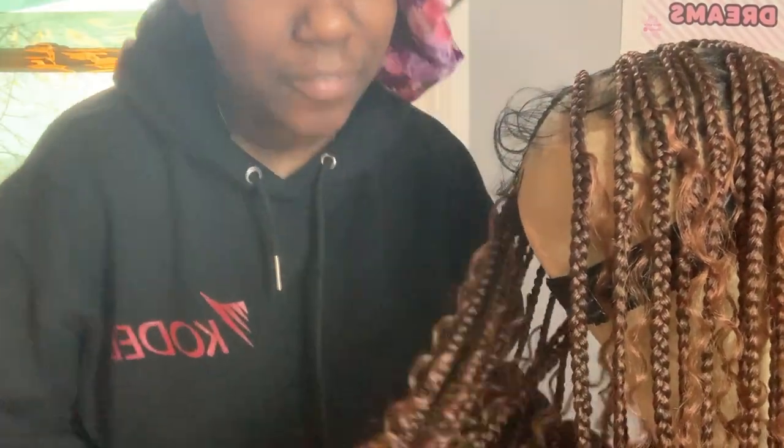Hi guys, welcome back to another video. So here I have this braided wig and I'm gonna be installing it. So if y'all see this, give it a thumbs up.